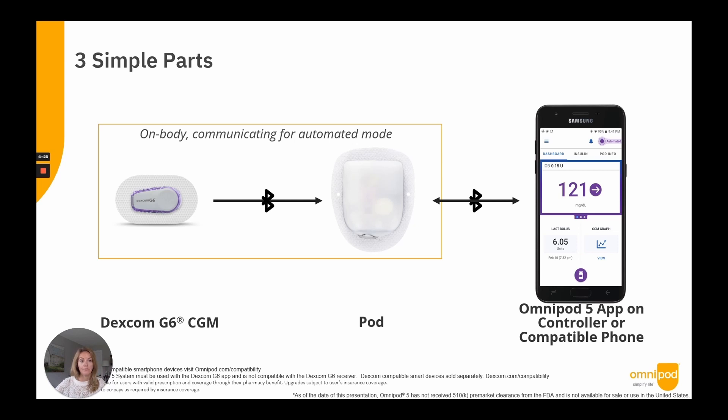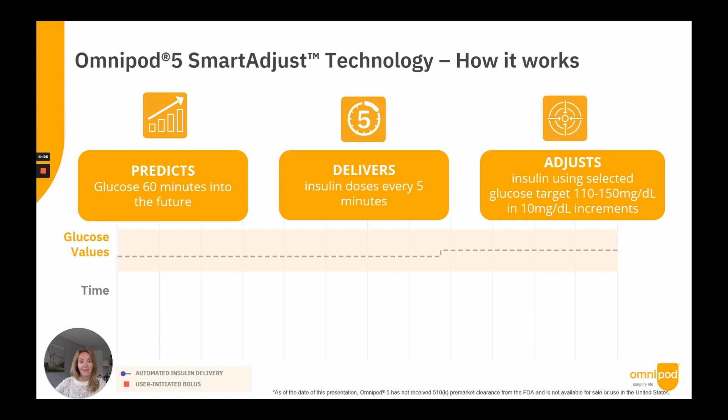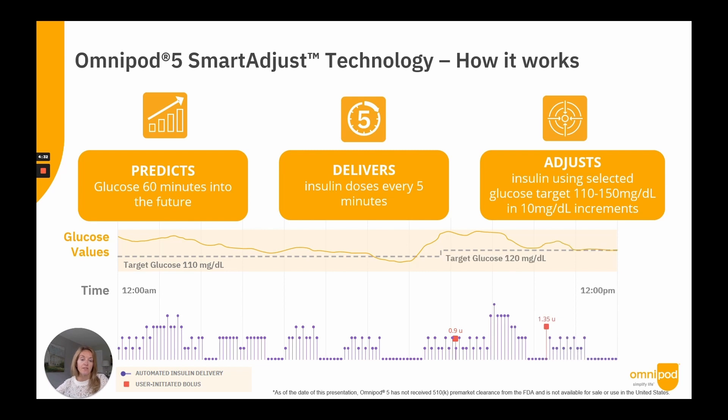Smart Adjust technology predicts, delivers, and adjusts. It predicts glucose 60 minutes into the future using current and historic data, then delivers a new insulin dose every five minutes to a user-set glucose target between 110 and 150 mg/dL in increments of 10 mg/dL. The user can set up to eight glucose target profiles by time of day. The system also learns and adapts to the user's real insulin needs with every pod change.